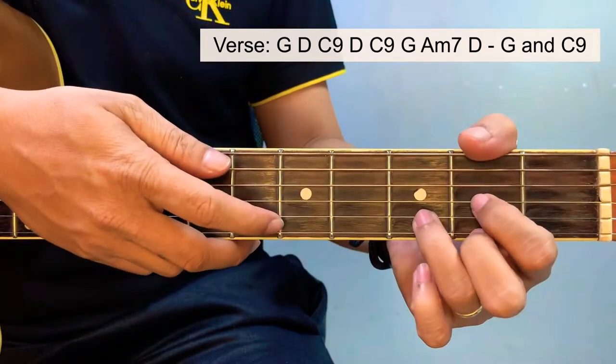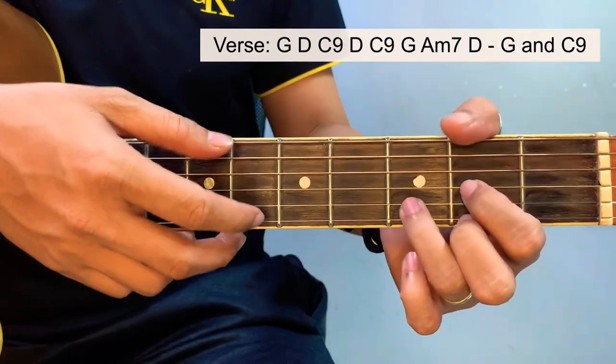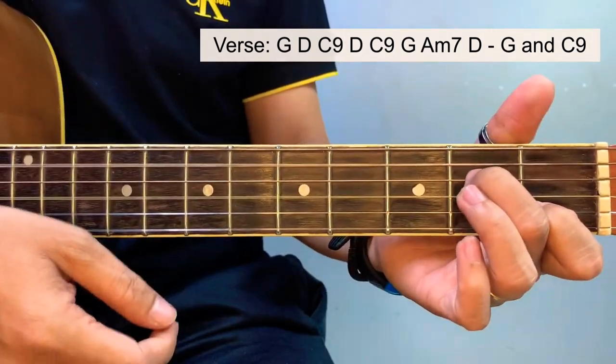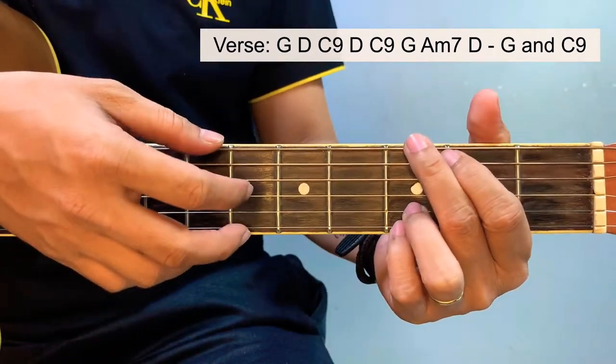You can use a D over F sharp for this part — it's a more accurate chord. But if you're having a hard time doing this, you can just play a D chord. For the first part, we use a G on the lyrics.